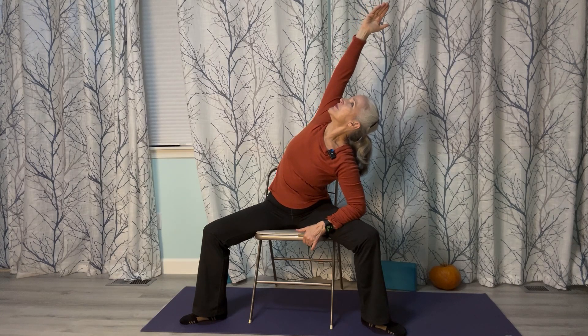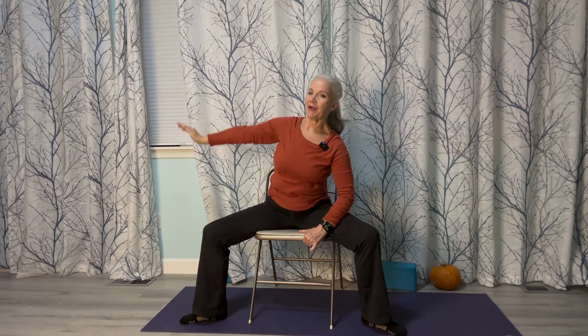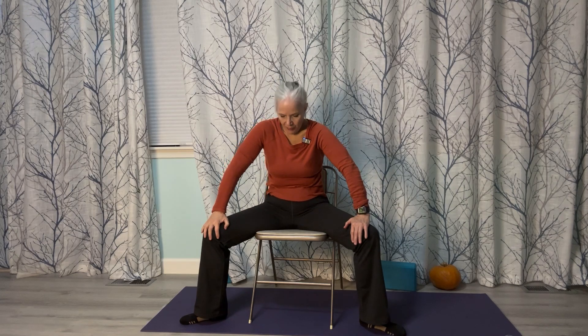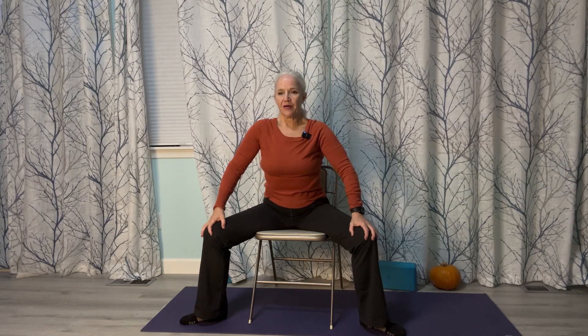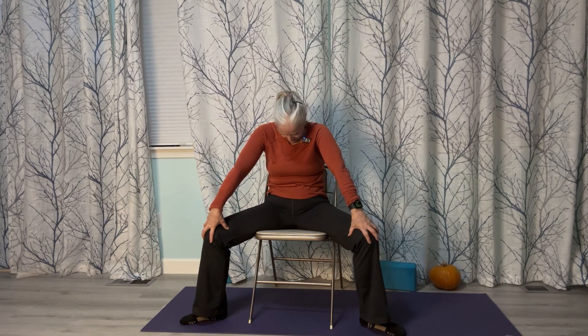Bring your hands onto your knees and come forward with your chest. Let's do some wide-legged cat-cows — roll in, come forward with your chest, exhale and roll in. Breathe in, come forward, and exhale, roll in. Keeping that wide-legged position, let's go ahead and straighten out the right leg.